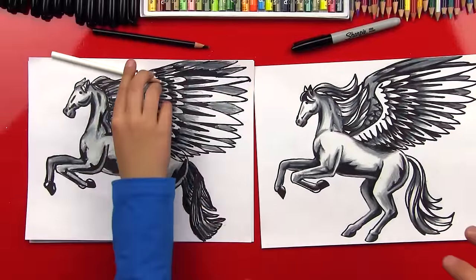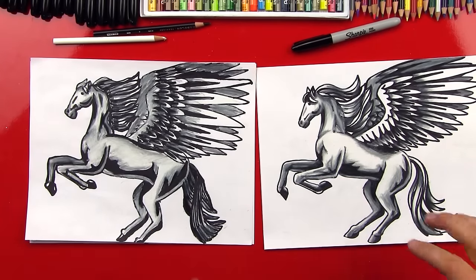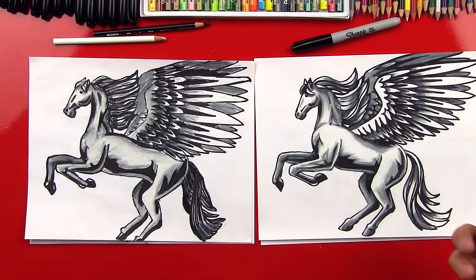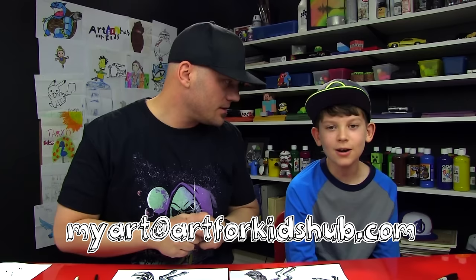We did it — we finished our Pegasus drawings! Did you have fun? That was an amazing project and now it's my favorite. This one beats out our Phoenix drawing because we spent so much time on it and it looks really realistic and very 3D. We hope you had an amazing time following these three videos and we're sure your drawings turned out amazing. We want to see a picture, so be sure to ask a parent, adult, or teacher to take a photo and email it to us at myart@artforkidshub.com. We'll see you later art friends, goodbye!